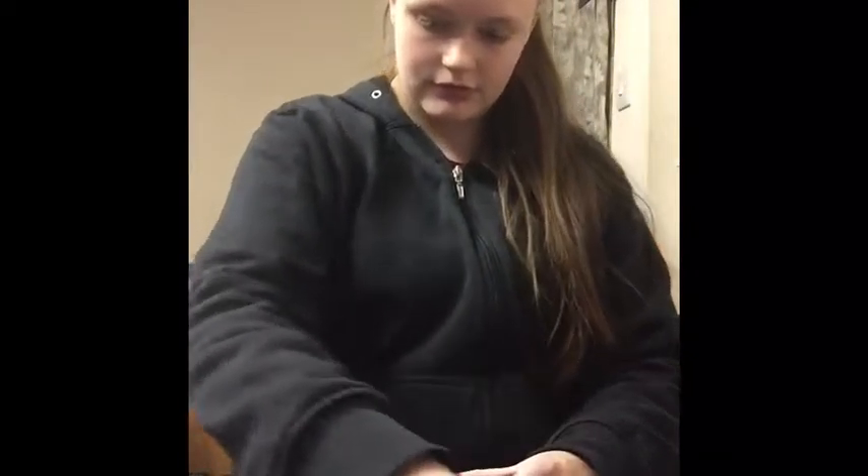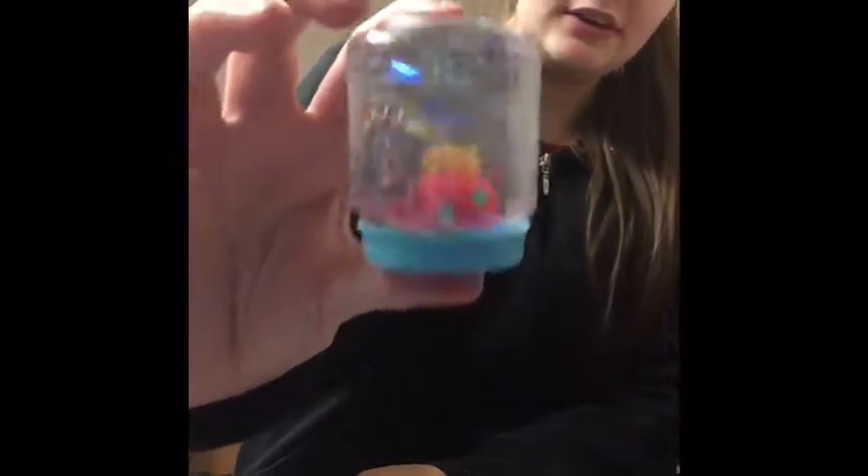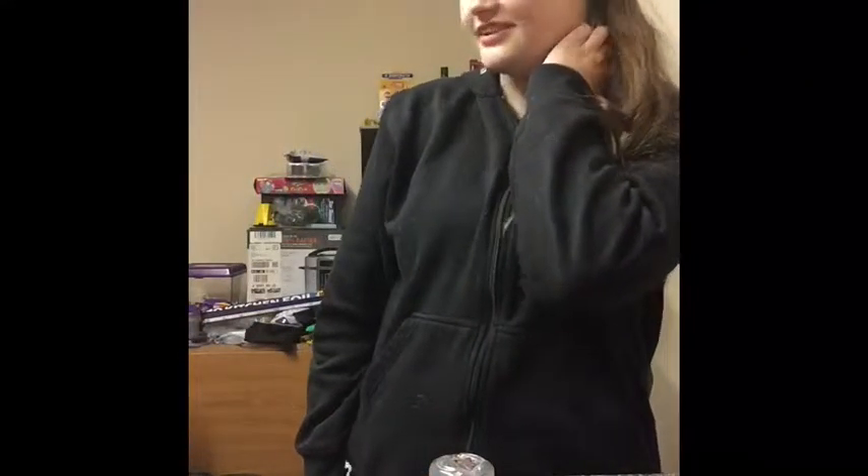Have I got it the right way? No I haven't — there you go. These sequins look really small. The sequins aren't all coming off the Shopkin and the water's spilling out. I think I need more sequins — they're all sticking to it. More sequins in it goes!